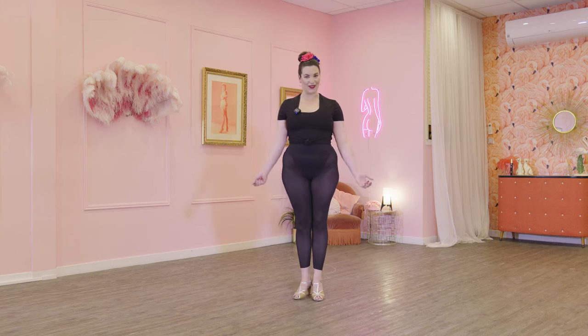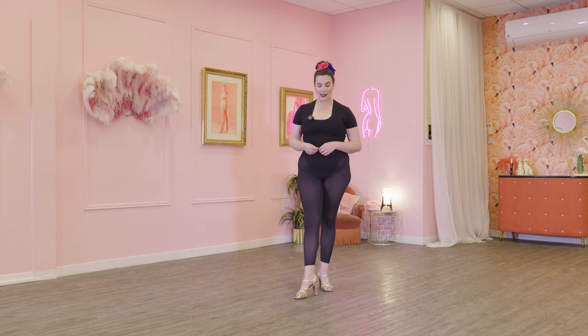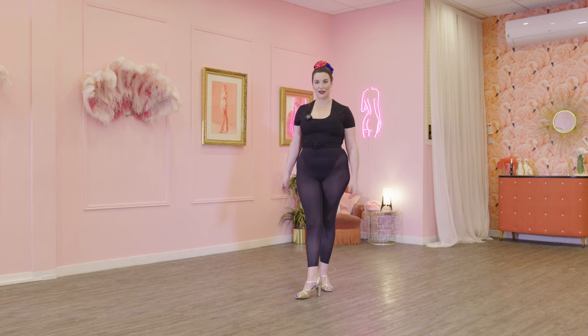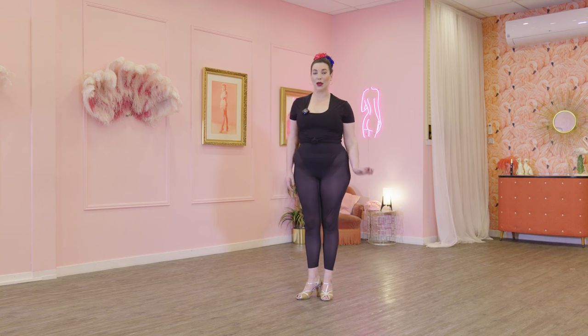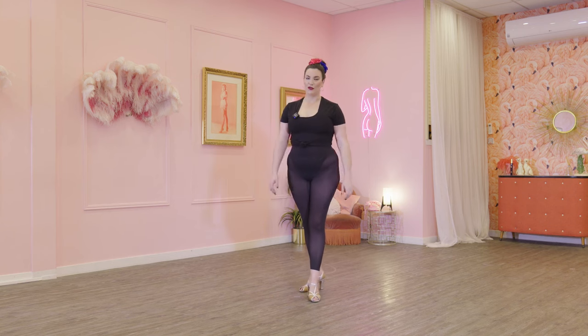Let's begin. The first thing I'd love to go through in today's class is what I like to call showgirl stance. It seems basic — how do we stand when we're doing burlesque or showgirl style? It is simple, but there are a few little bits and bobs to think about which will really elevate your body awareness, your posture, and how you start all of your movements.